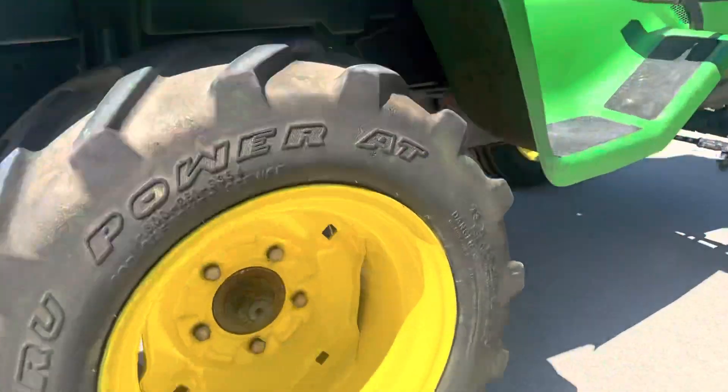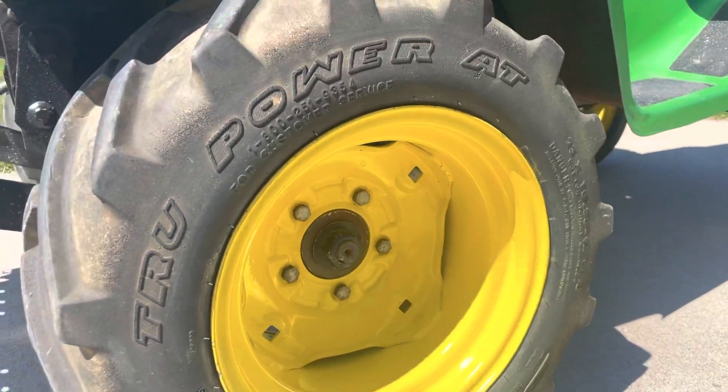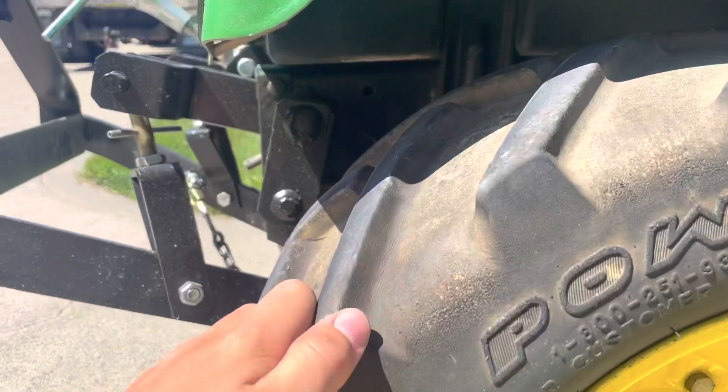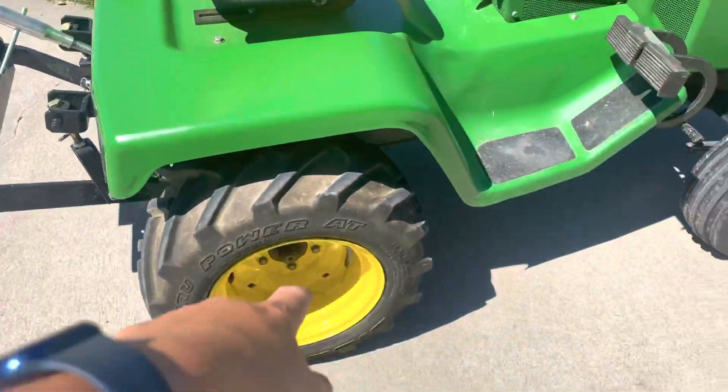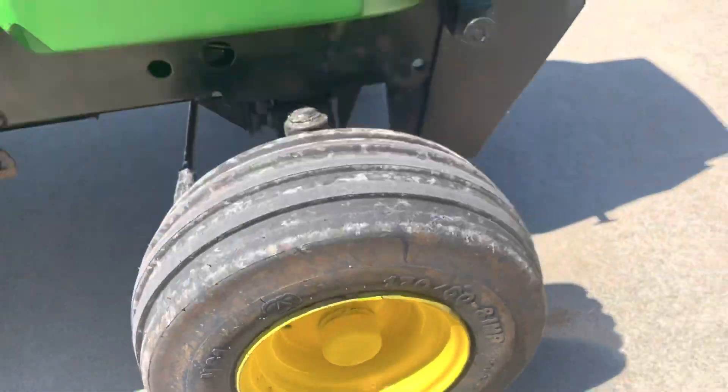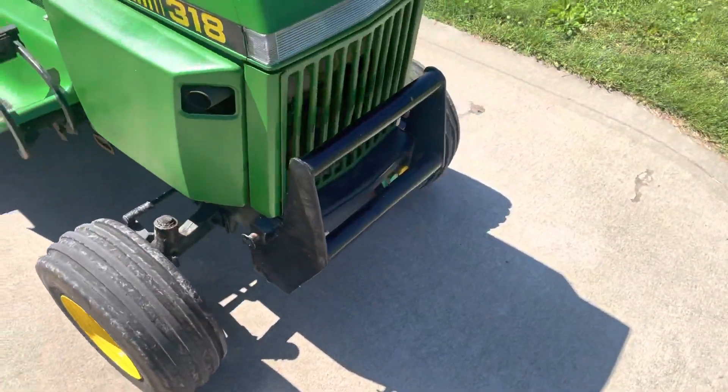I got the wheels all repainted and they look really good. I don't know if I'm gonna get new back tires or not, cause they still got some life left in them. Just gonna get wheel weights. Got V61s. Repainted the fronts with these center caps.